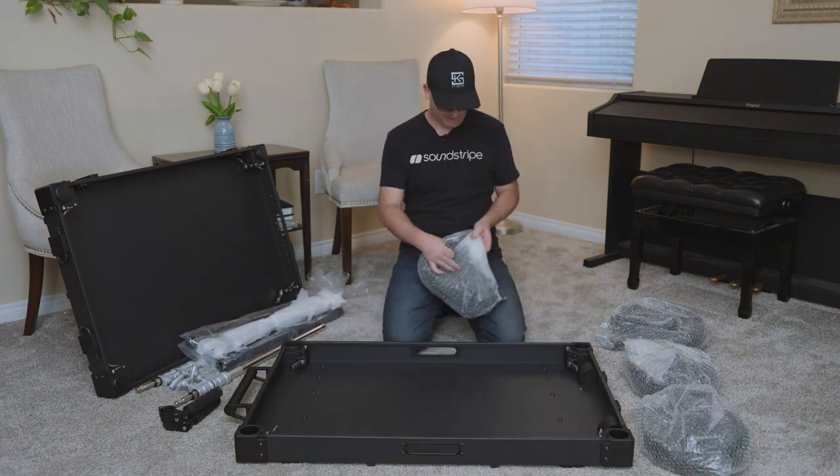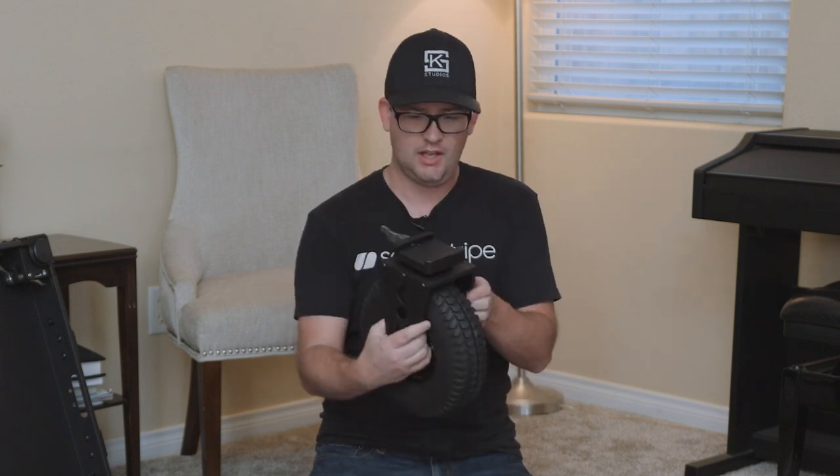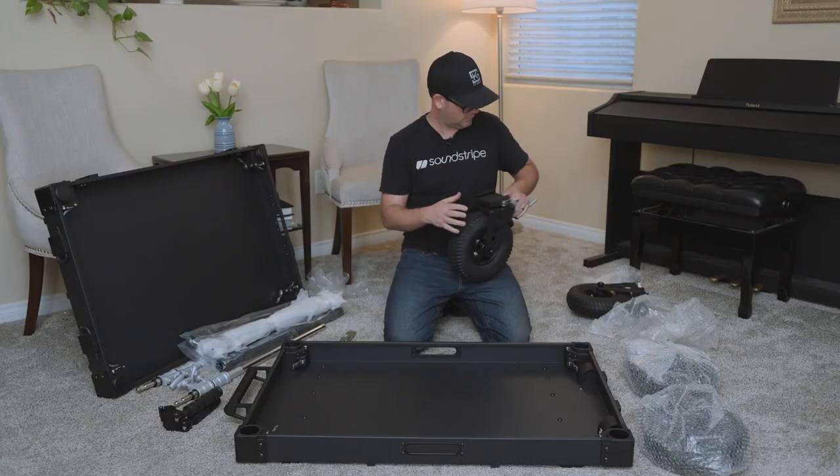The wheels are nice and big, sturdy casters, with a cool little locking design — so that's nice. There is a brake lock on two of them.